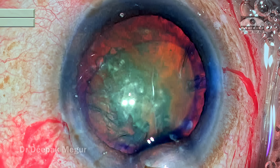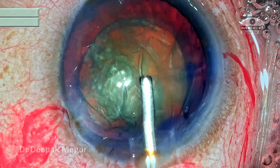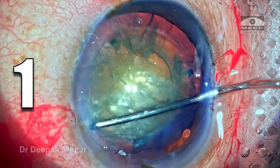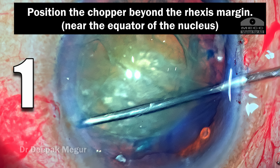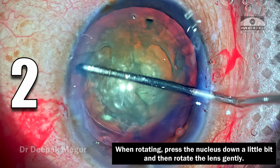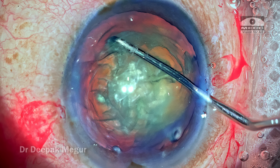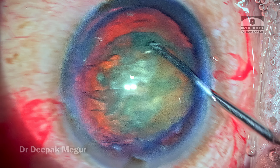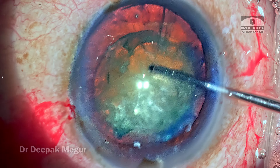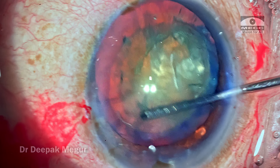Looks better. I reinflate the chamber with OVD before rotating the nucleus. Two important tips here: number one, position the chopper beyond the rhexis margin near the equator of the nucleus to get a better torque effect, requiring less physical force. Number two, press the nucleus down slightly before rotating. These two factors ensure we're not imparting stress on the already compromised zonules. The nucleus is gently rotated a couple of times — reassuring that it's alright to proceed.